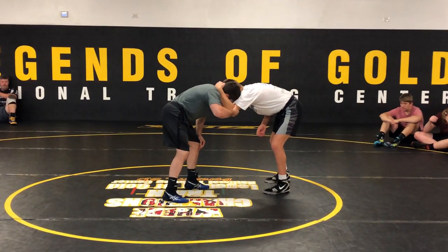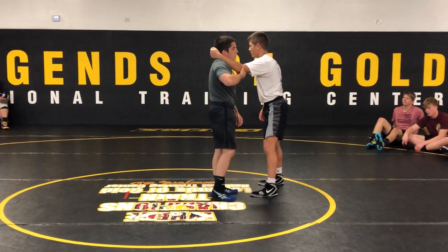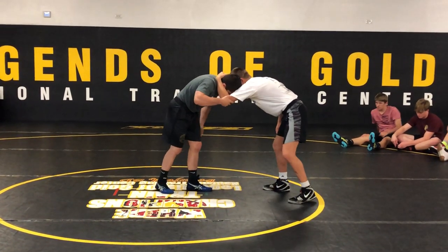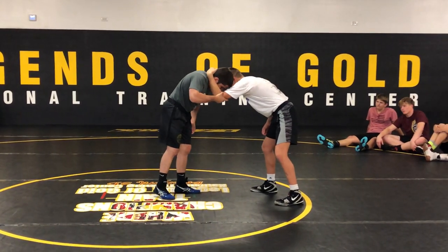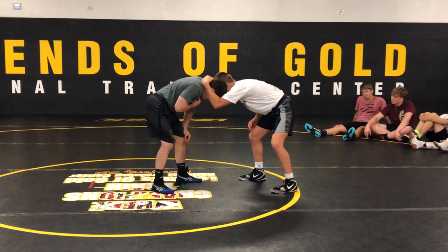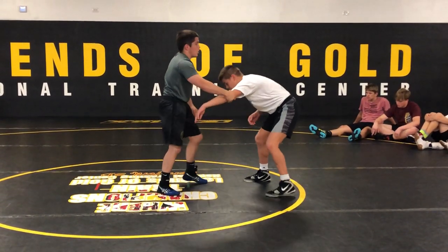For the elbow pass, all I'm doing is grabbing my palm on his tricep, a little bit lower — almost to his elbow. From that position, a lot of guys make the mistake of twisting their torso and their shoulders. All I need to do for the elbow pass is nod my chin to my chest and basically push his elbow down and across.